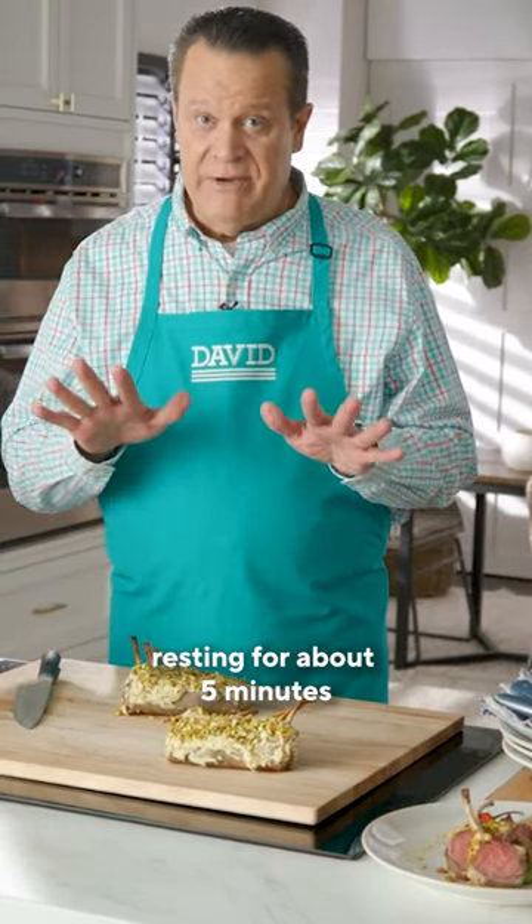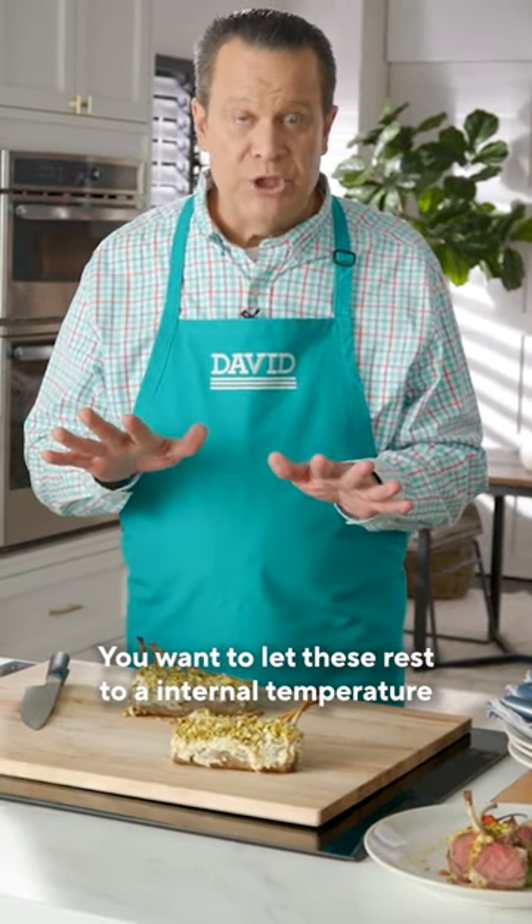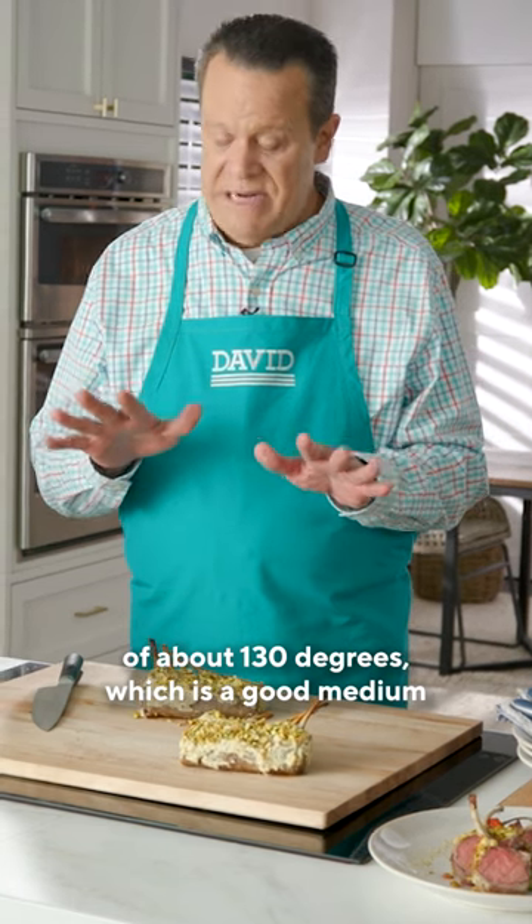The racks of lamb have been resting for about five minutes. You want to let these rest to an internal temperature of about 130 degrees, which is a good medium.